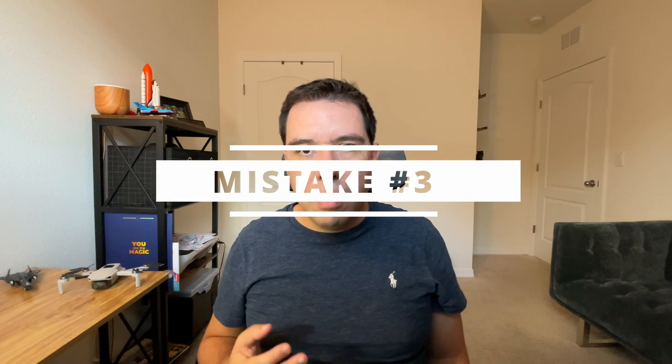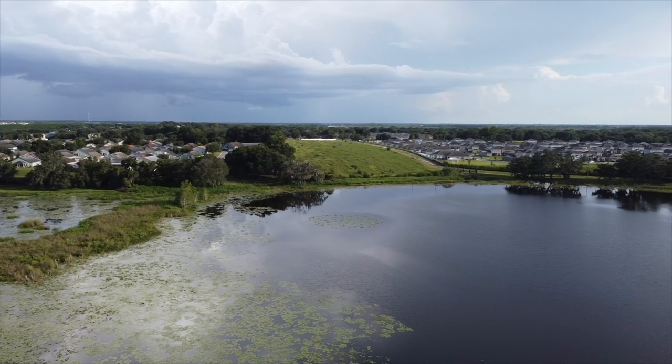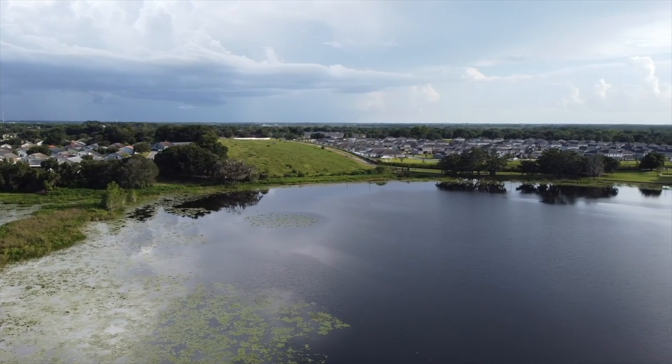Mistake number three: not updating your home point while you are in movement. If you're planning to walk with your drone or have your drone follow your car or follow you on a lake, make sure to look at those settings and update the home point from time to time. Imagine you are in the middle of the lake, you took off 20 minutes ago, and the drone identifies it needs to get back home. If you forgot to update that home point, the drone is going to start heading back to the point where you started, and if it runs out of battery before getting home, your drone is going to make an emergency landing. If you are in the middle of the lake, you're going to lose your drone. So update that setting while you're in movement — if something happens, the drone is going to land close to you.